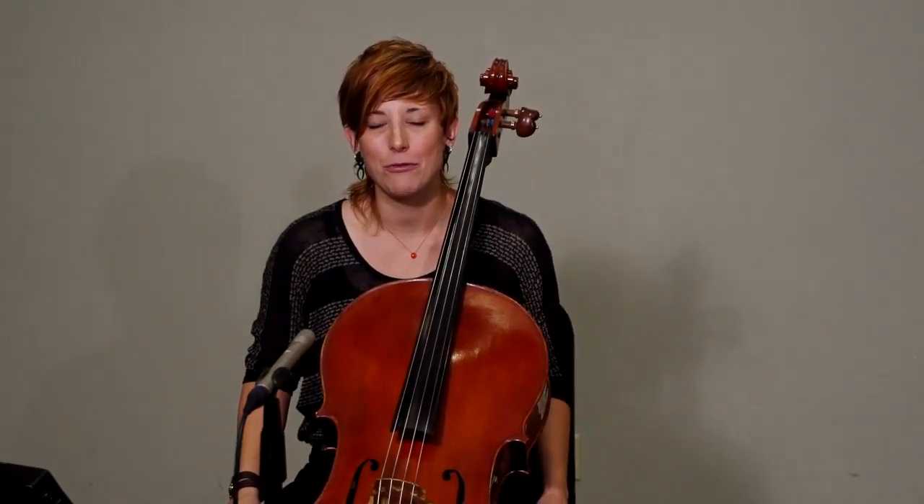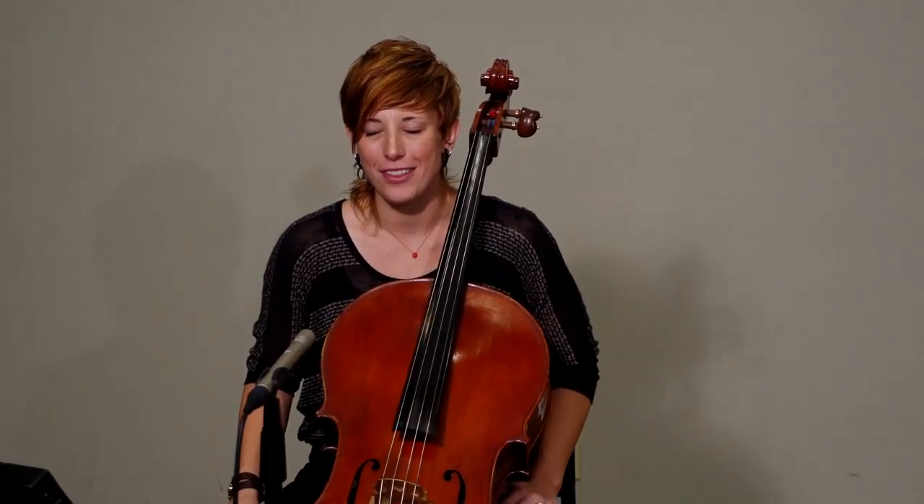Hi, I'm Jen Mulhern and welcome to the region tutorial for excerpt number three for all of you cellists that are going to be auditioning for Region 18 orchestra. This will be one of your finest moments.